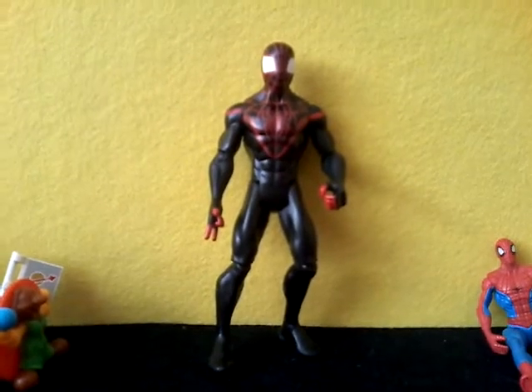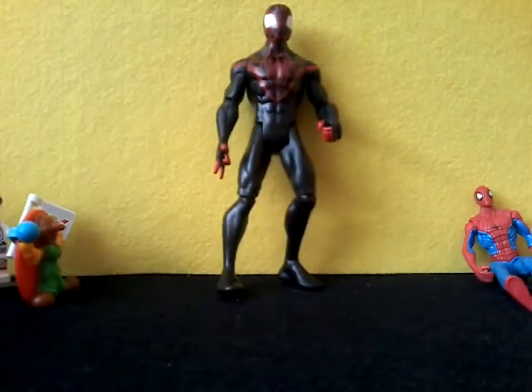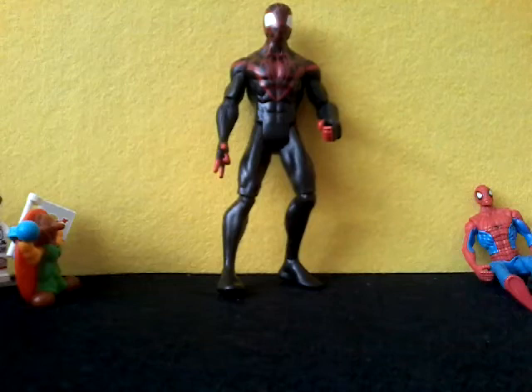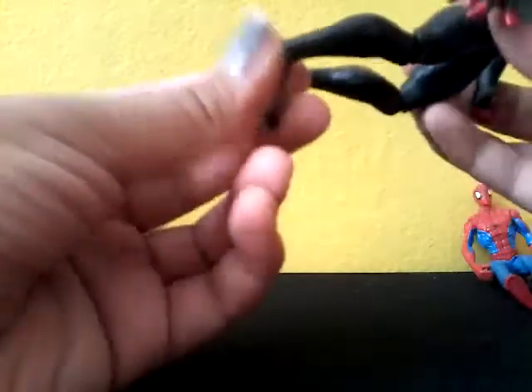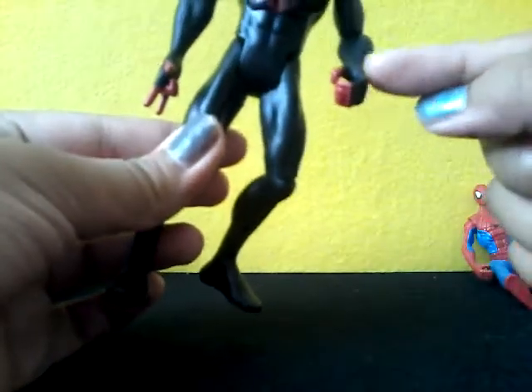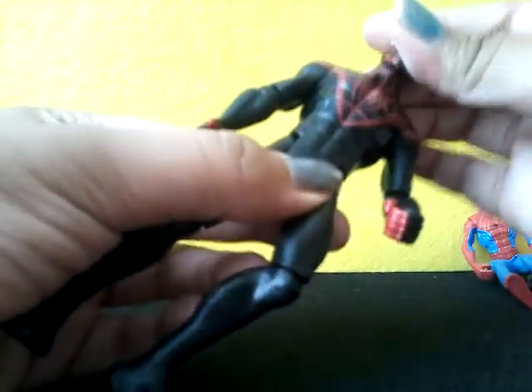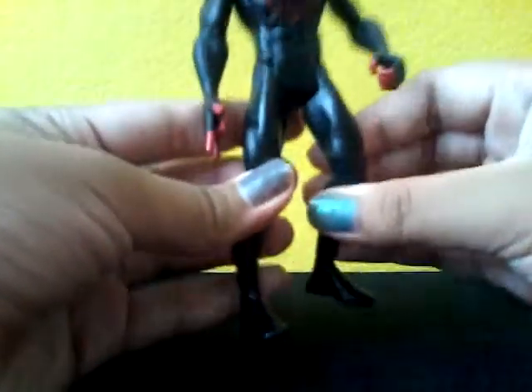Let's do an articulation check. Because he is an action figure, he has many articulations compared to the smaller decoration Spider-Man. He doesn't have articulation in his ankle, which usually happens in action figures like this so they can stand well. But he does have it in his knees, his elbow, and his shoulder. He also has head articulation. Oh, and he also has a hip joint so he can actually sit down.